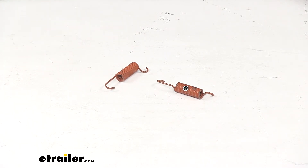That's going to do it for today's look at these shoe centering springs. Again, these are designed for Dexter electric brake assemblies.